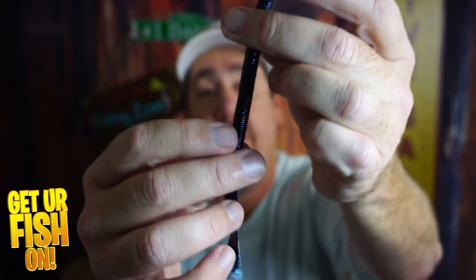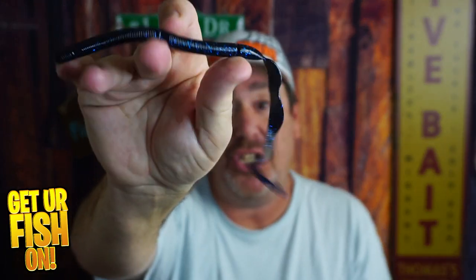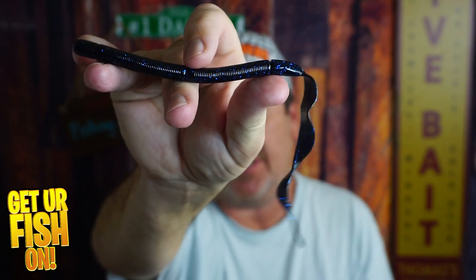My only concern is that these little segmented areas that you can break apart — I'm worried that the bass or the predator fish will tear them apart and break them down. But we'll find out real soon because once it comes spring, I'm going to be using this as a Speed Worm because the action of that tail is just amazing.